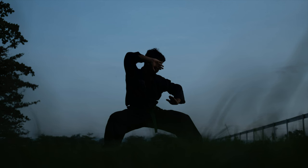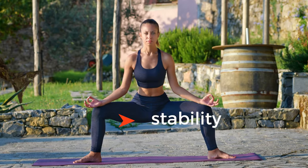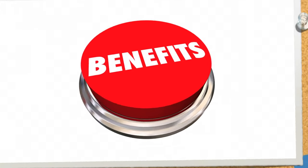This stance is actually not a fitness fad. In fact, it's central to various martial arts disciplines for its role in building leg strength, endurance, and stability, while also serving as a foundational posture for practicing techniques and improving balance. That brings us to the next section: Horse Stance Benefits.